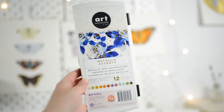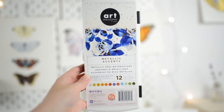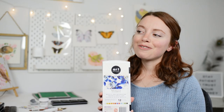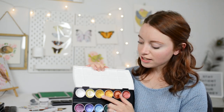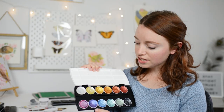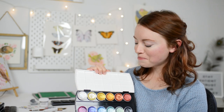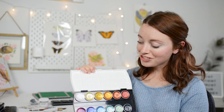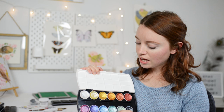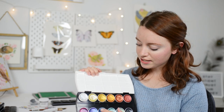Another paint set that I absolutely love is this Metallic Accents from Art Philosophy. Like all the other paints I was talking about, these are metallic and shimmery paints, which obviously I love to paint with. I love this paint set — I especially love the gold; I use this gold all the time. I also just used this blue today when I painted that butterfly painting. So I would say the gold is my favorite in this pan set, and the blue and purple and pink are what I use most.